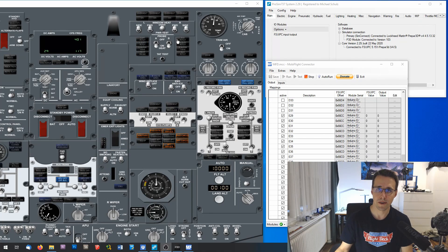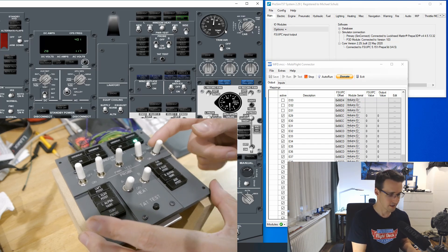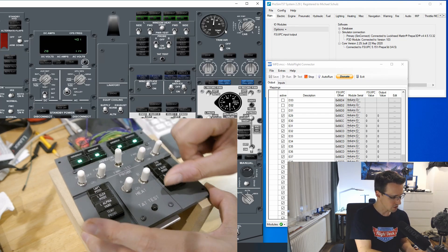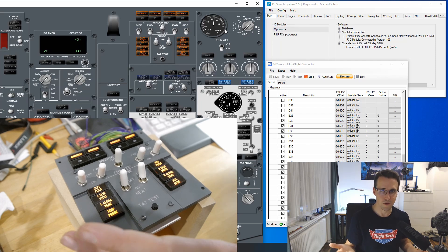The configuration for the window heat panel is really the same as I've shown for the wing anti-ice panel, so I haven't shown everything again. I have done the configuration in MobiFlight and ProSim, and now we're ready for testing. I already activated all the inputs and outputs in MobiFlight and clicked run. You can see all the annunciators are working, and also the switches — we receive feedback from the annunciators when we switch them on. Everything is working, and the panel is ready to be installed in the overhead frame.